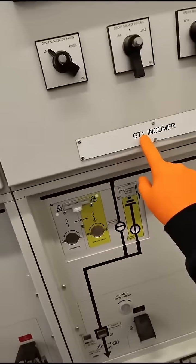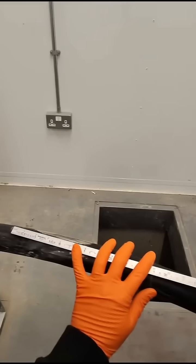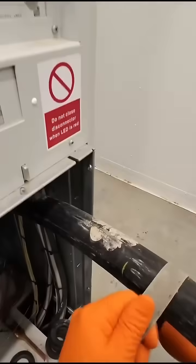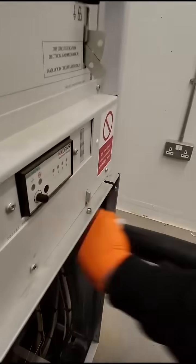Let me show you a full termination for this GT1 Incomer. As you can see, the manufacturer's instruction is a Nexon's T-Boot. I've started off measuring the bushing, measuring back 285mm and sanding the insulation by 65mm. This is to help create a watertight seal, and now wipe it with a PF wipe.